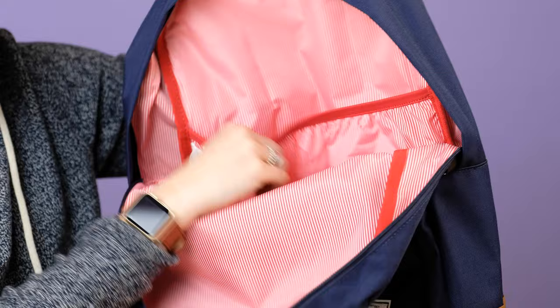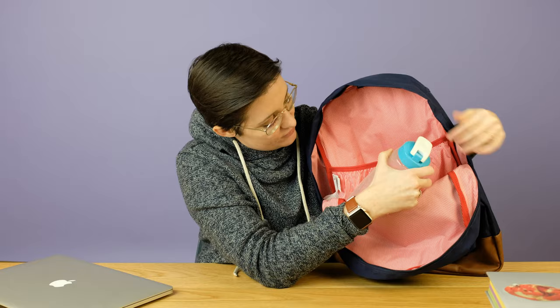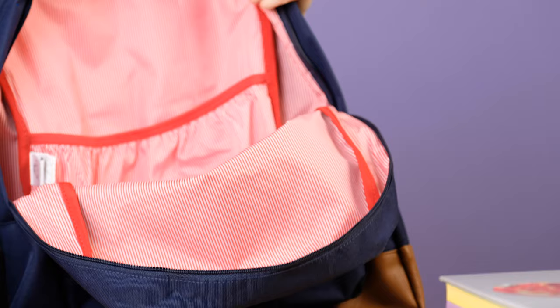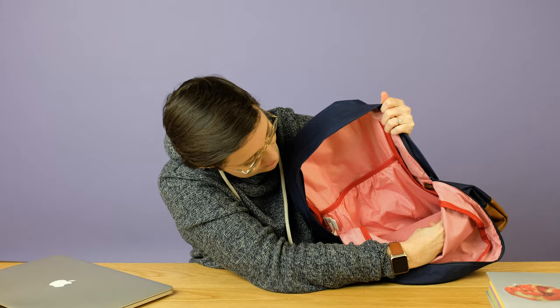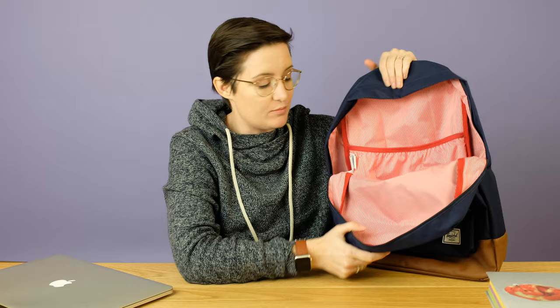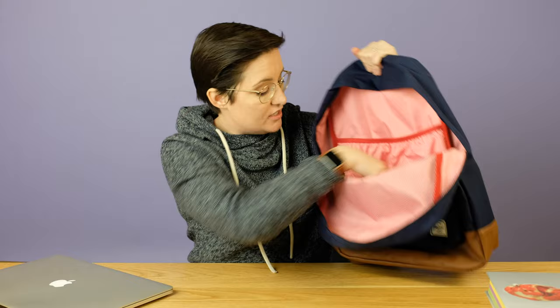The inside of the bag is quite simple. You have one big, thin pouch and then one other little pouch on the side. You cannot fit a water bottle — this is a 20-ounce standard water bottle and it does not fit in that pouch. You might be able to fit your phone in there, or some pens, maybe a juice box. But it's not for a water bottle, and there are no water bottle pockets on the outside either, so if you like carrying a water bottle, it's a little tricky with this bag. That's it for the inside — no other pockets. It's a very simple design.